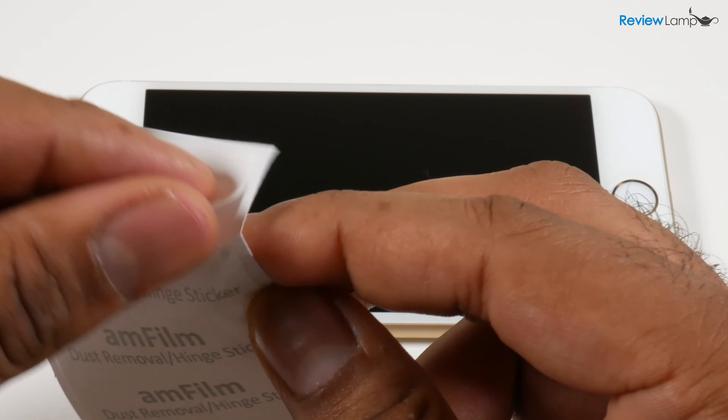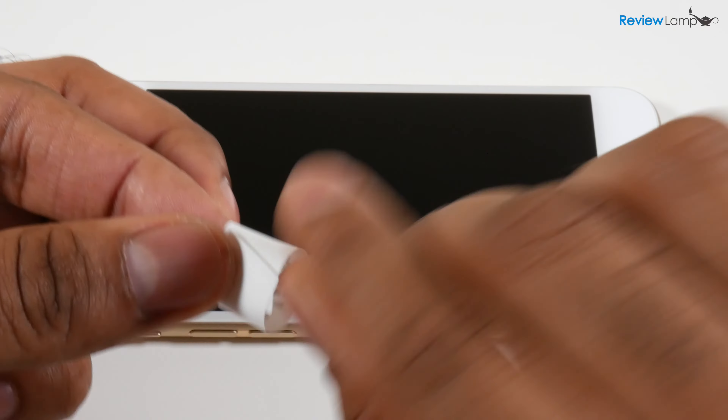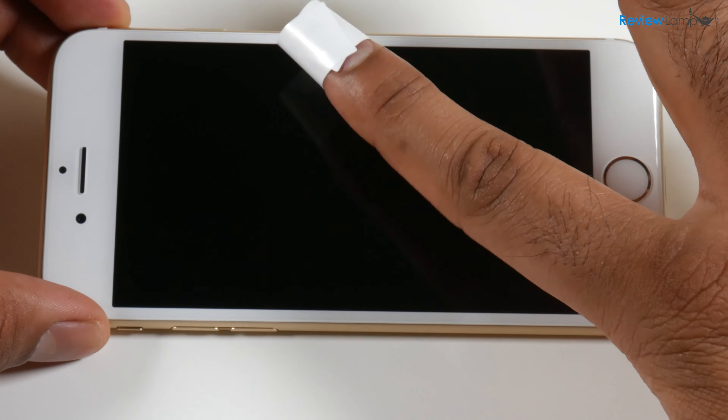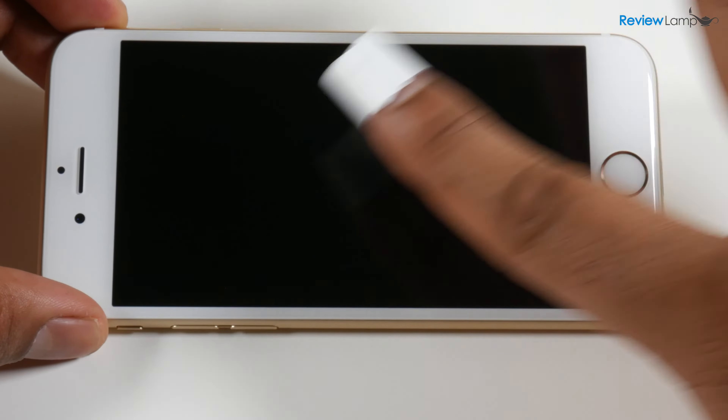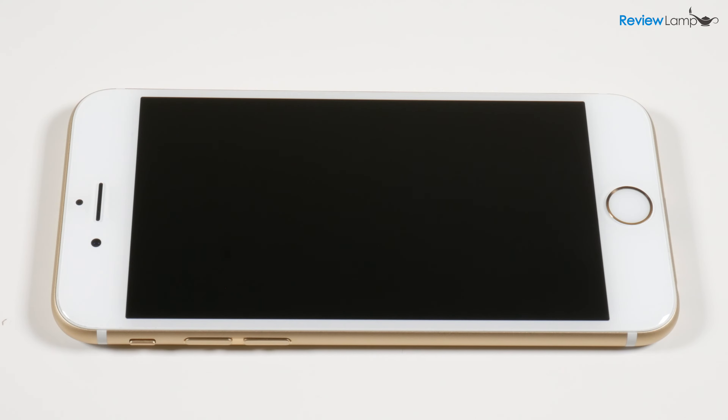Peel the tape off, wrap it around the little circle, and then pick off the little pieces of lint on the surface wherever you can see them. Go ahead and pick those tiny pieces of lint off, and once that's done we're ready to install the actual screen protector.